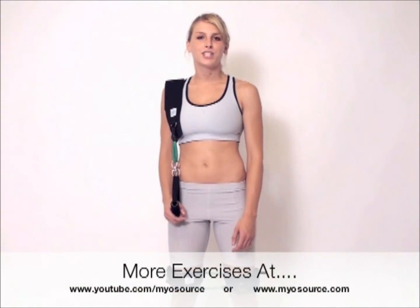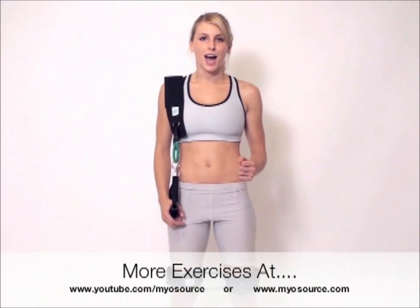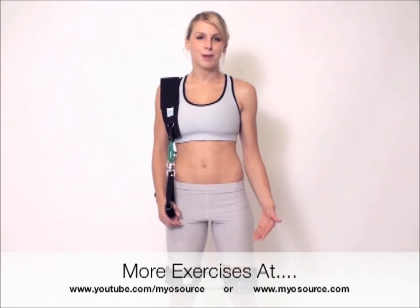Thank you for watching the how-to video for Myosource. If you are following along, I know you've got a great workout with me. And if you need more exercises, go to YouTube and check out all our videos — just type in Myosource.